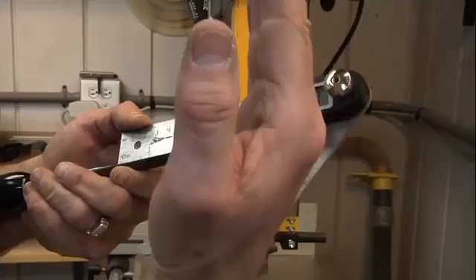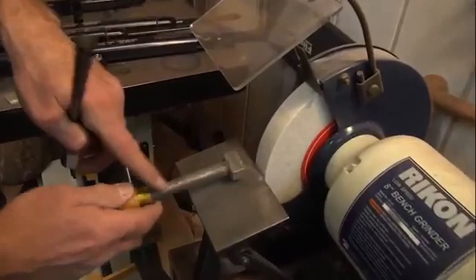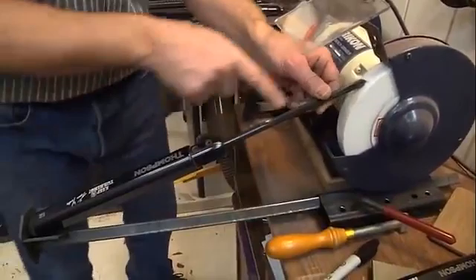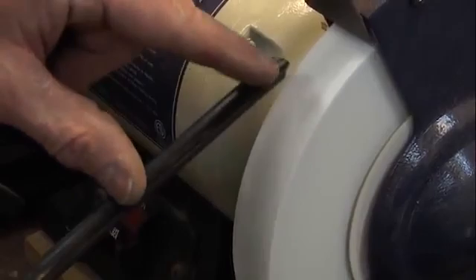Let me show you how to grind a standard spindle gouge. I'll use my dressing tool — it has diamond impregnated in it — to clean the wheel and get all the steel out of it. I loosen up the platform and get it close by eye. This one just sits down in the slot and all you do is rotate it — that's a standard grind. For a parting tool, you just bring it in straight, touch one side, flip it, touch the other side. Just rotate it from tip to tip, making sure you keep a nice round point. You don't want it to be a sharp point.